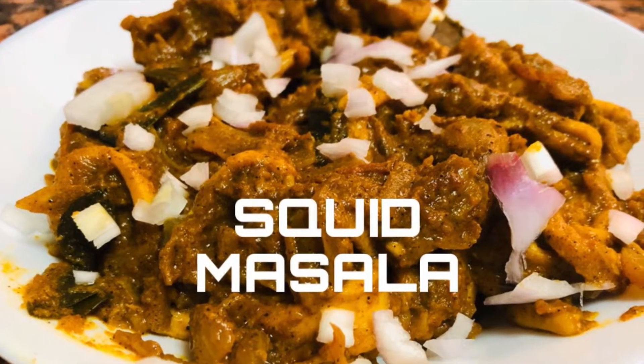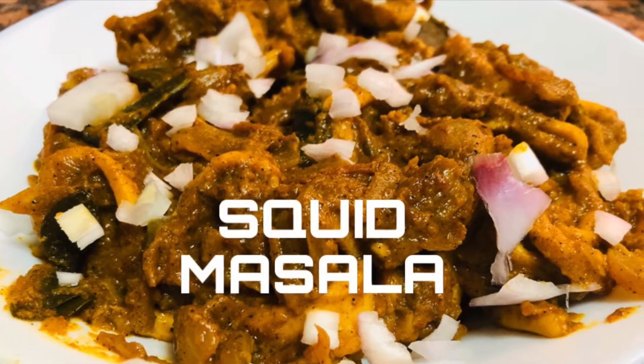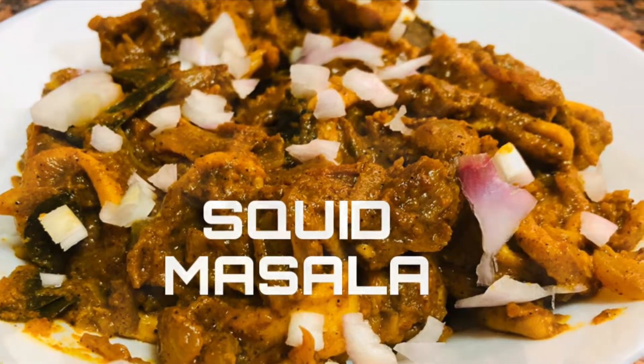Hello friends! Welcome back to my channel! I am going to make a recipe for a kundal masala.